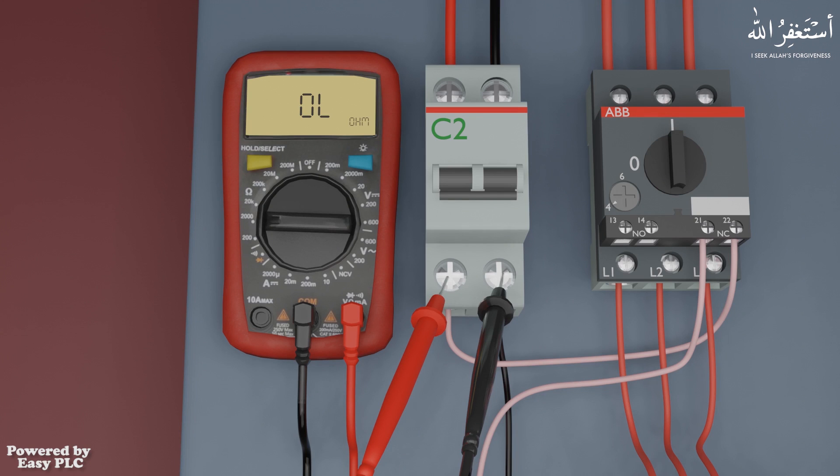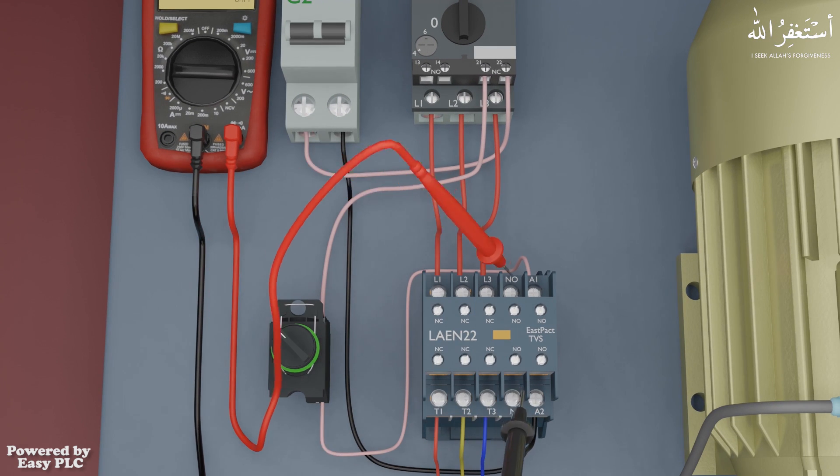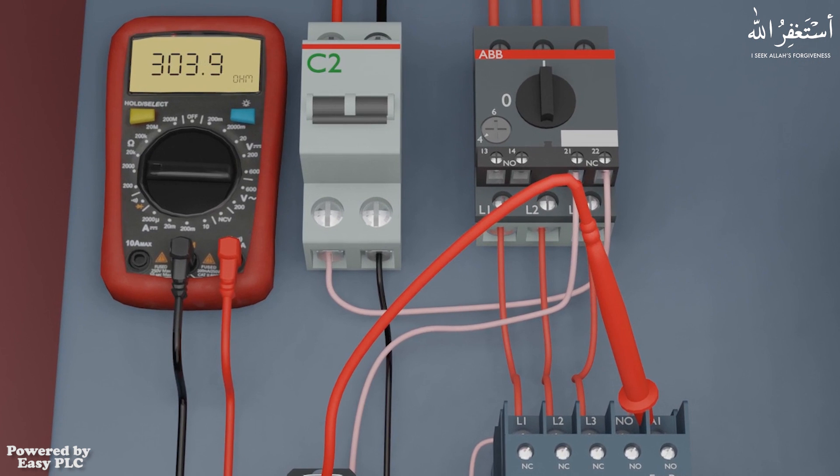We will set the multimeter dial at the 2000 ohms range. Now we can place the multimeter probes at the A1 and A2 terminals of the contactor. As we know, A1 and A2 terminals are the coil terminals of the contactor. The multimeter is showing the resistance of the coil as 303.9 ohms.